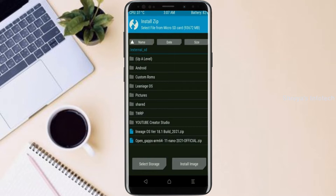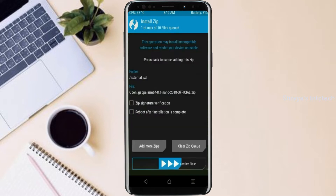Click on back and select GApps. After selecting this, swipe right to install.